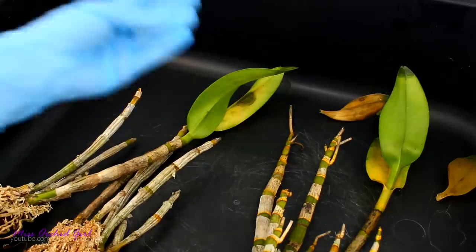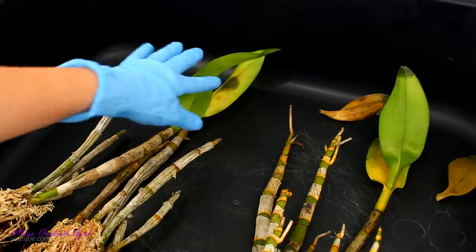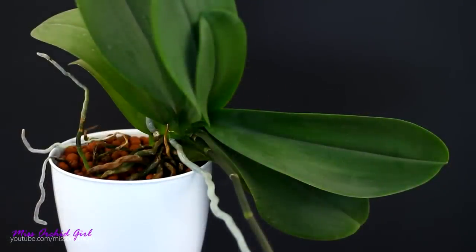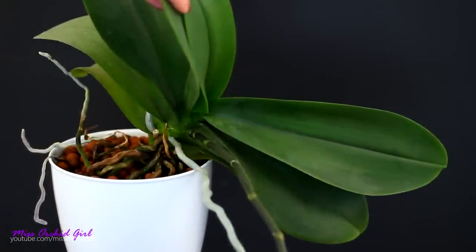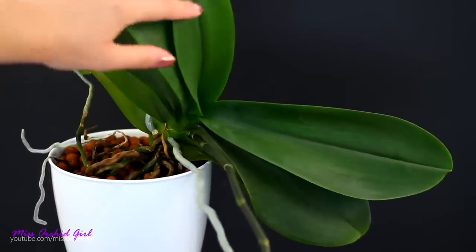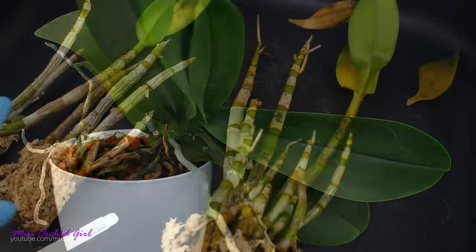Whenever you have leaves which look wet and soaked like this, we are dealing with a bacterial infection — sometimes called bacterial rot. This type of infection can affect leaves but also pseudobulbs. If we were dealing with monopodial orchids such as Phalaenopsis or Vandas, this would have been very problematic because the axis — the core of the orchid — is formed by the leaves.